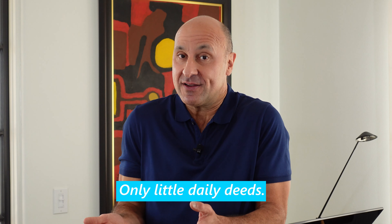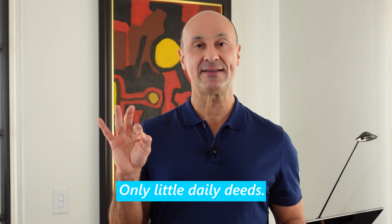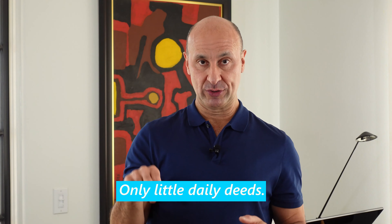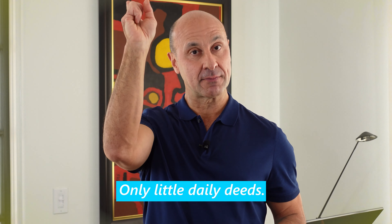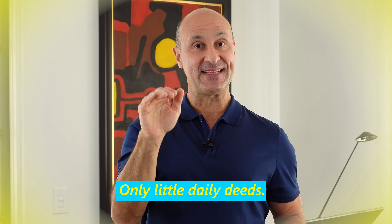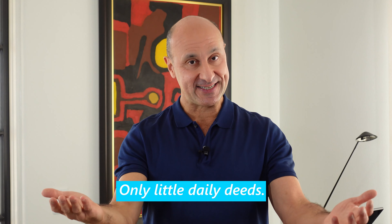I never promised you a rose garden, but I did promise you a T. Only little daily deeds. Let's play with pitch: only little daily deeds. Only little daily deeds. Big breath in, on one pitch — we'll try it together. Only little daily deeds.